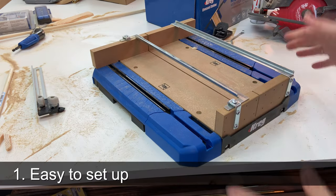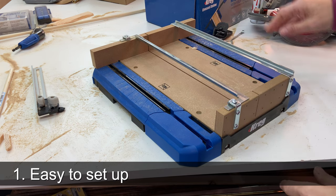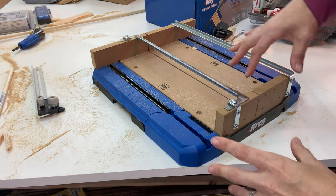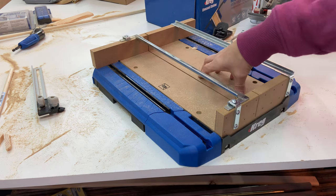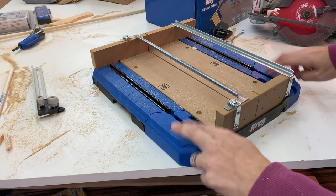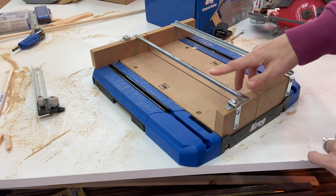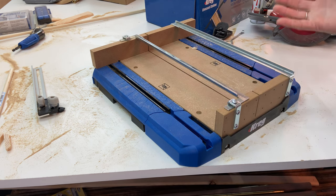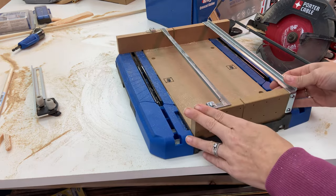I set this up last night to prepare for my project today and it took less than 10 minutes. It came in about five parts — three pieces of what looks like HDF, two side wings for the main components, and then these bars here. Everything, including the screws, was included. It was very simple to assemble.